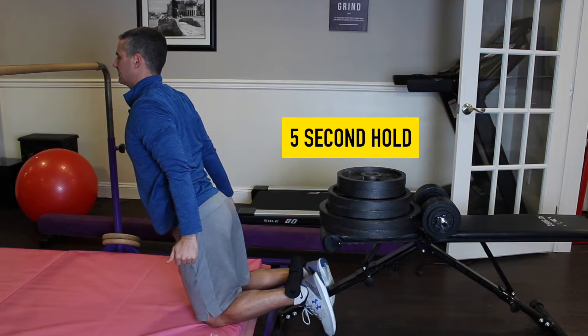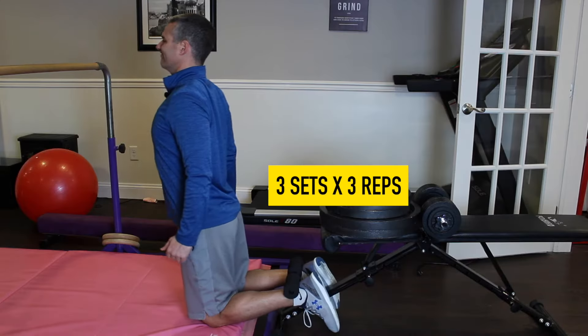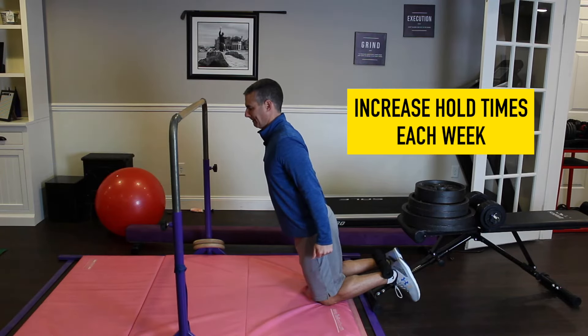Hold it for five seconds at different ranges of knee motion and do three repetitions in a set for three sets. Do that two to three times a week, increasing your hold time from five seconds upward in each session.